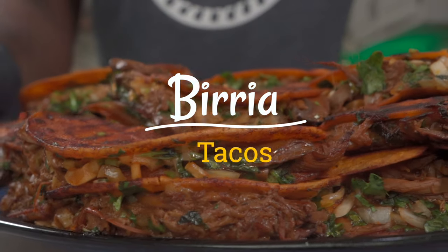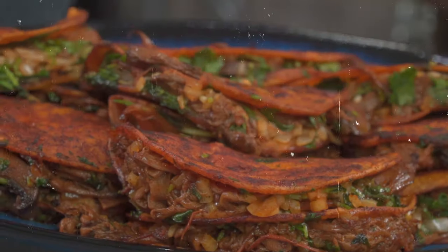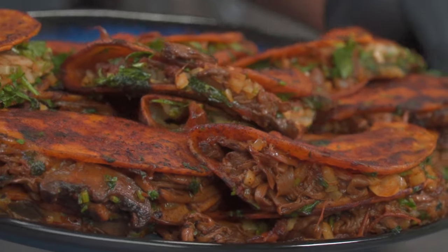Check out this massive platter of fresh birria tacos. Today I'm going to show you how to make vegan birria tacos pro maxima. Let's get started.